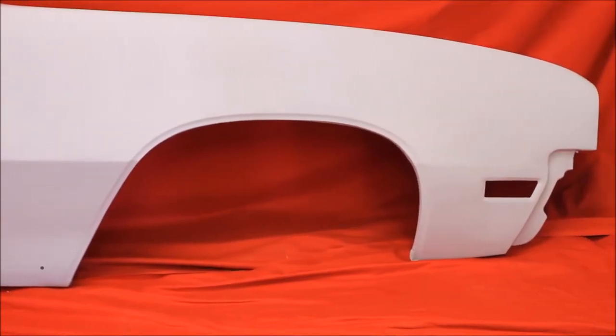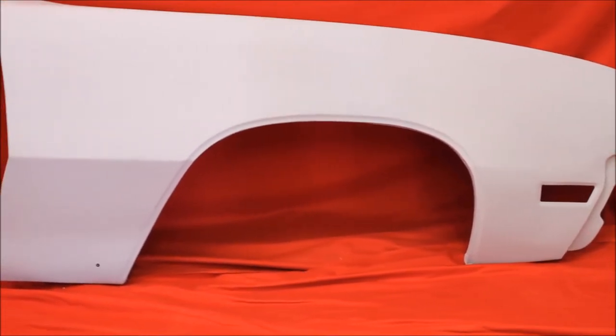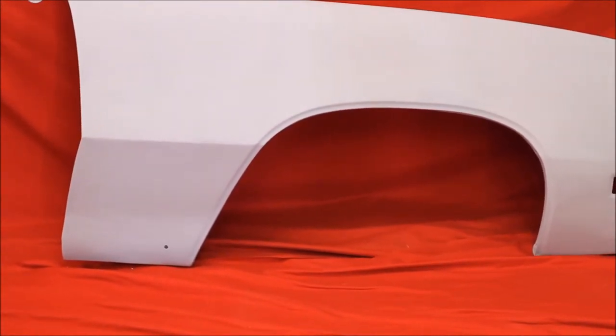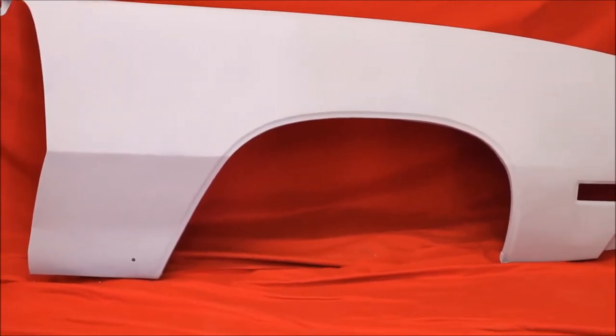Here's this fender, bead blasted, rust free, primed and sealed, nice and straight, good and solid. Got some flaws in it, needs to be dollied out, but it is solid.